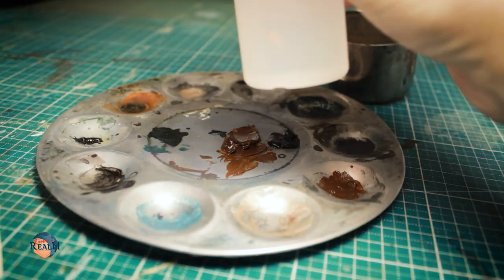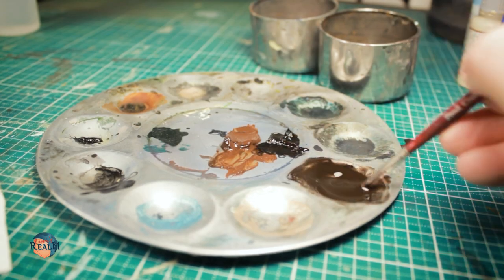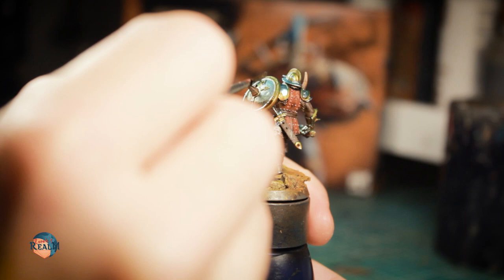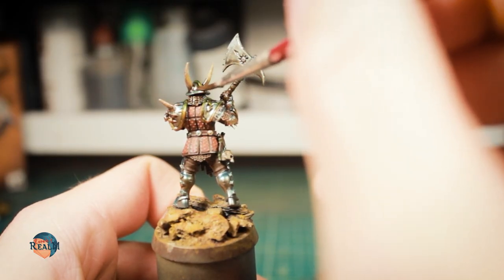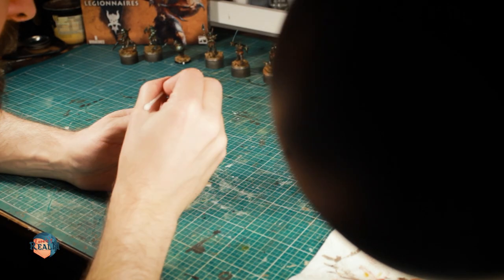Now for shading the metallic parts, I wanted to use oil paints. I mixed a dark brown wash with white spirits and applied it over the metallic parts, as well as some of the leather and bone parts that lacked a bit of definition. After about 50 minutes of drying time, I removed the excess with cotton swabs.